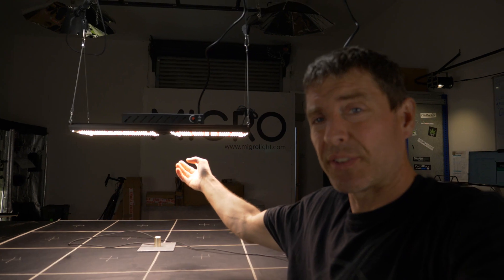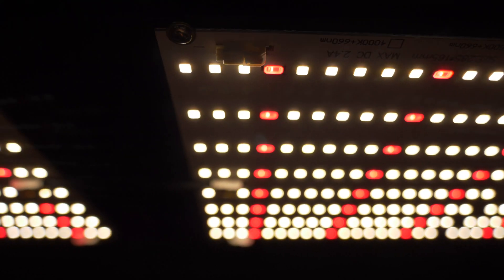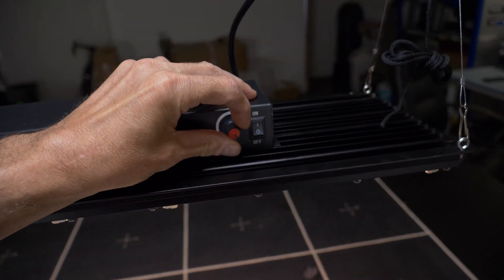It's got two LED panels on it, you can see here. They've got 3.5K white LM301B LEDs along with 660nm red enhancement. Got the driver mounted on the back — never my favourite setup, but it does have on-board dimming which is great.